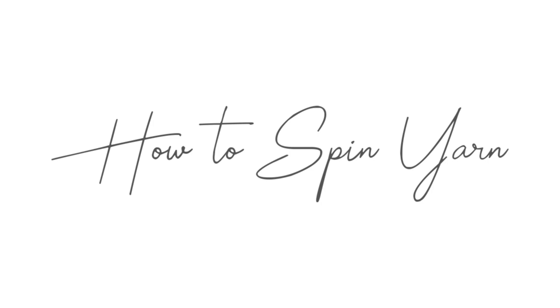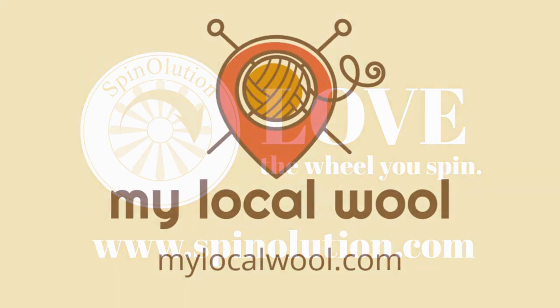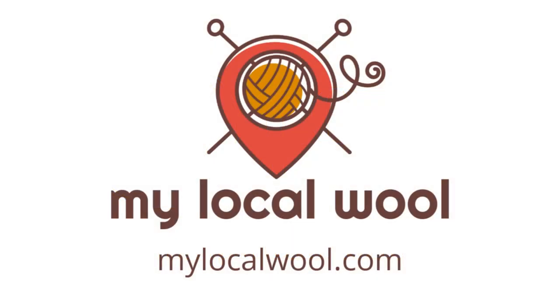This episode of How to Spin Yarn has been brought to you by Spinolution, state-of-the-art spinning wheels proudly made by families in the USA, and by My Local Wool. Find farms, festivals, artisans, and shops near you by visiting mylocalwool.com.